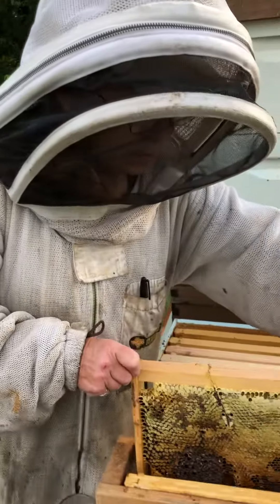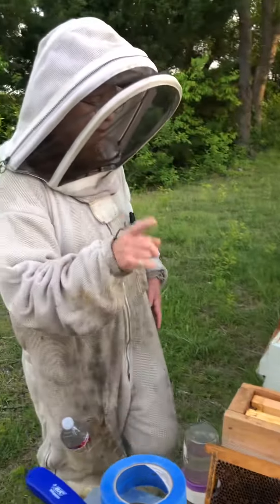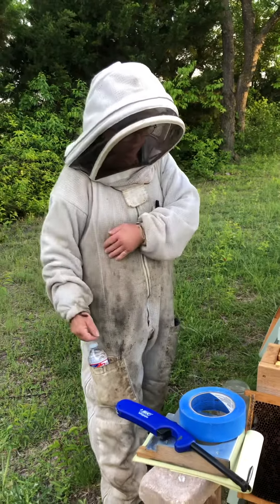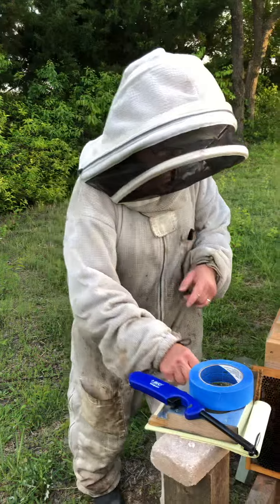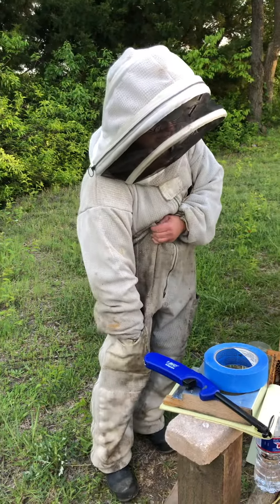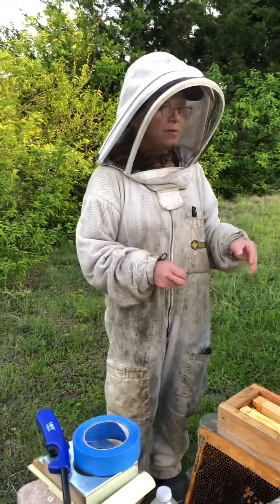A split is when you have a whole bunch of bees and they're getting too crowded and you can take way too many bees and divide it into more bees, as long as you have a queen to add to the new group. And I'm going to pick up ten queens tomorrow down in Avisota, so I'm going to be doing ten splits.